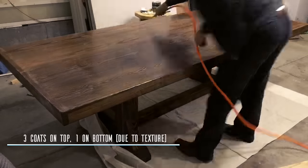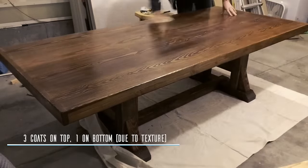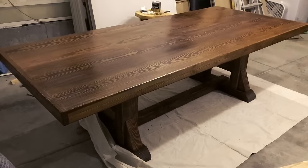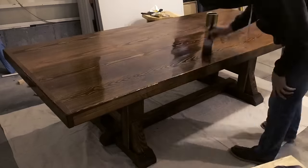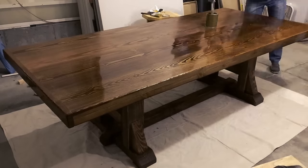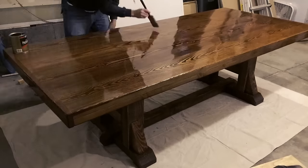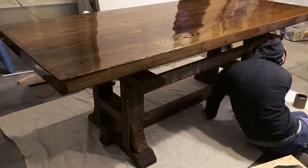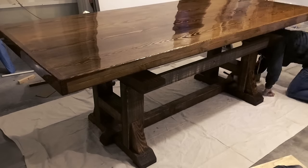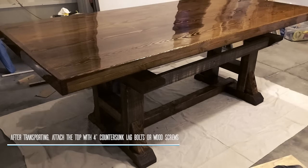I ended up applying three fairly thick coats of polyurethane to the tabletop. This does two things: it gives a nice thick coating of protection against dings and scratches, and it provides a nice luster — a shine to it, but a matte finish. For the base of the table, I just put one thicker coat of polyurethane on, the same stuff, and that just makes sure it's protected against food drops and things like that. It's a little bit wipeable, but not so glossy like the top.